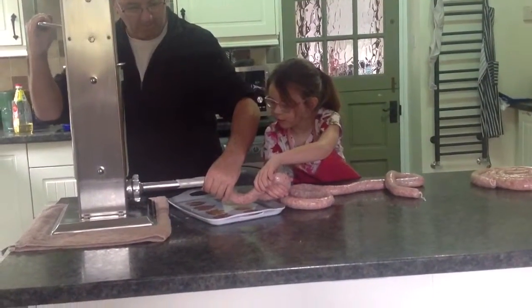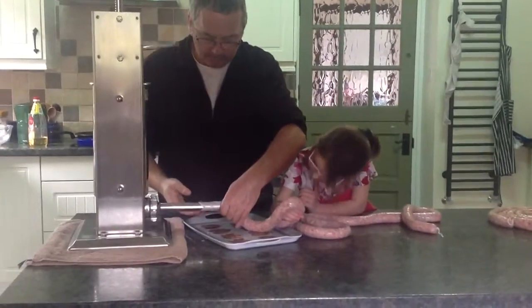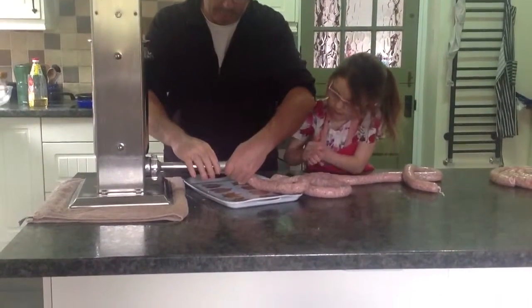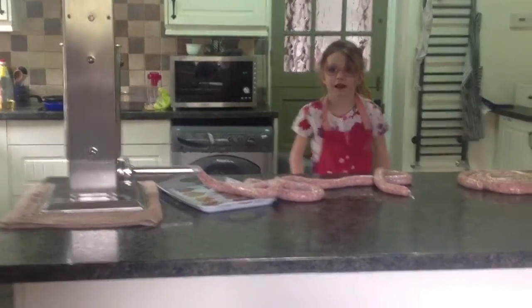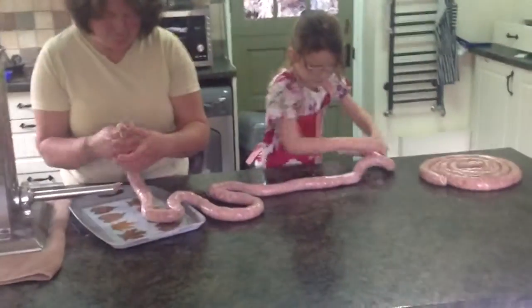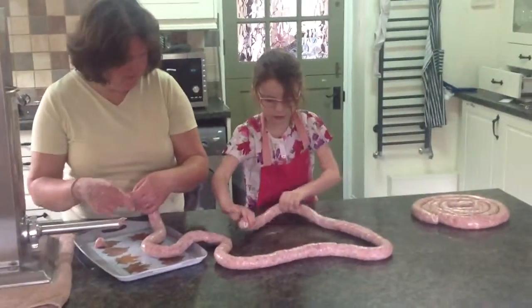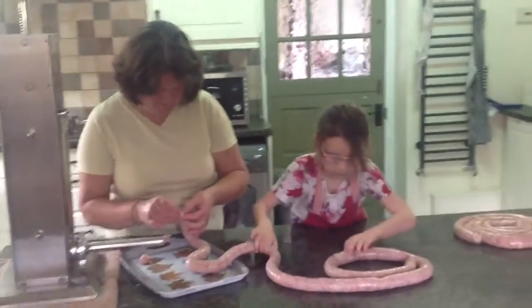Right, we're going to stop about there — we need maybe a little bit more. Right, stop. And then I'm going to swap with your grandma. Now you're going to curl that sausage up — go on then, start curling the sausage up, Alexis. I did say you could do it. That's it, like the other one next to it, curl it up — a tight curl, like a snake that's curled up.